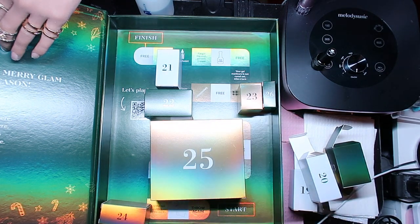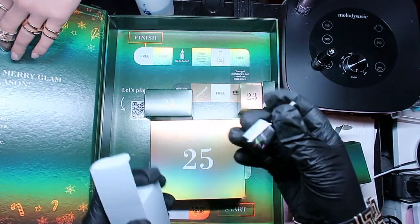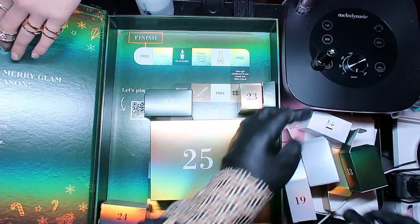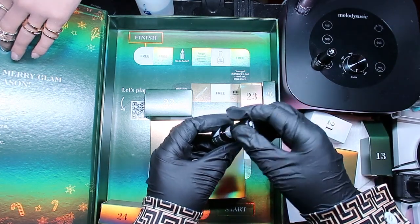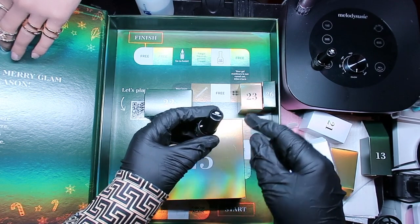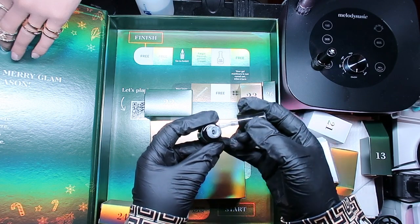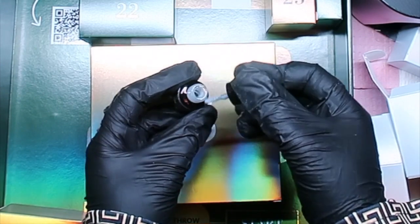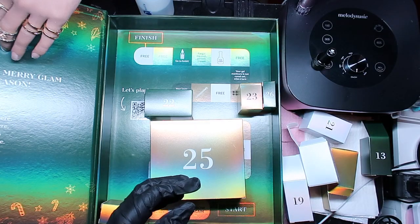Number twenty-one is called Arctic Night - let's see what Arctic Night is about. Oh my girl, go have a seat - go to bed! Look at this! Can you see that? I know my camera's not great but that is so pretty - Arctic Night, get out of here! That threw me completely off focus, that was so stunning.